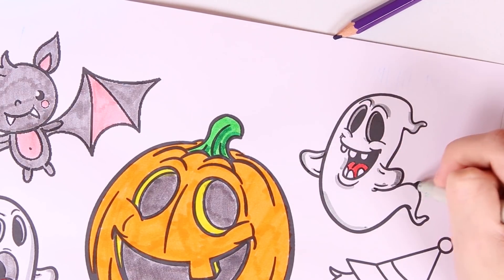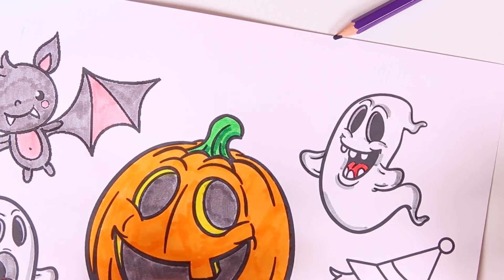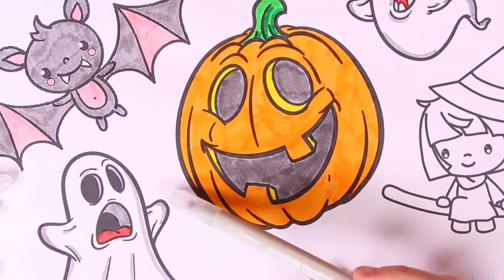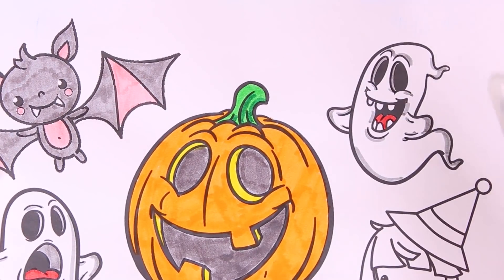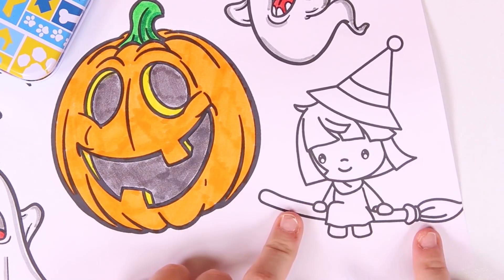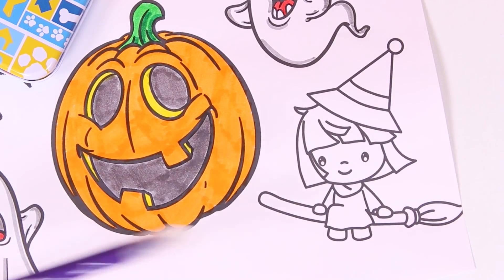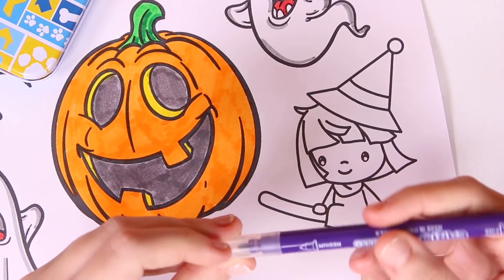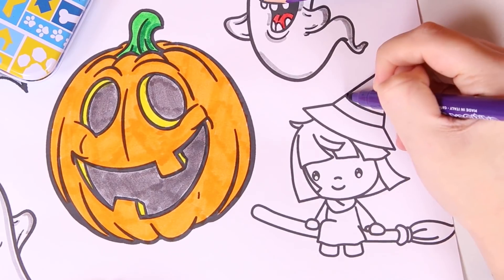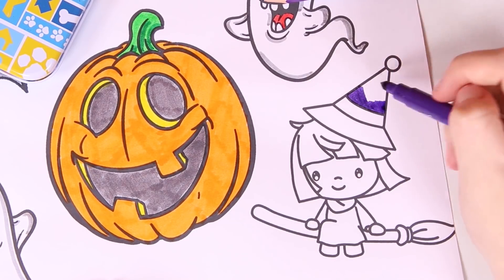So scary! Our ghosts are ready — one is trying to scare someone and the other one is smiling. Now it's time to color in this little witch. This is a very young witch, I think. Let's color in the hat.